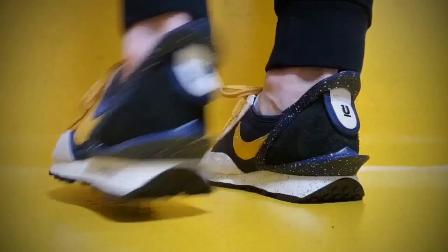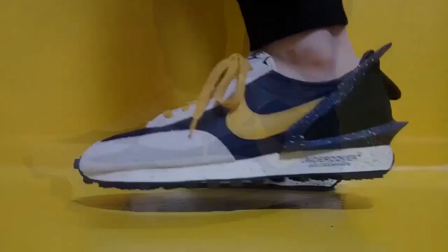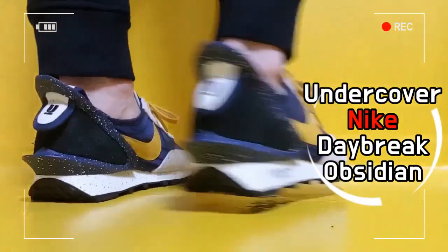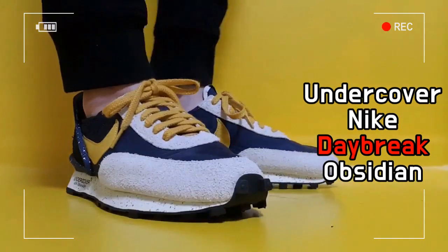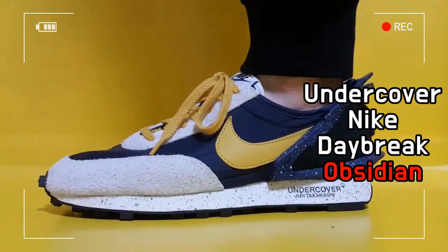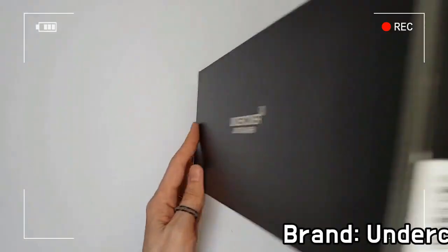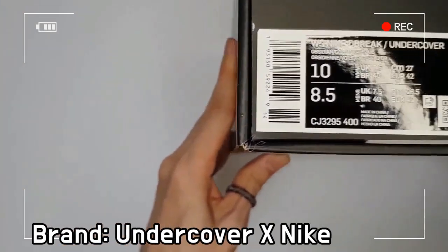This shoe is a reinterpreted edition of Nike's classic Daybreak running shoe by the Japanese fashion brand Undercover. The Nike Undercover Daybreak can be classified into separate models for men and women by different colors, and this model is for women.